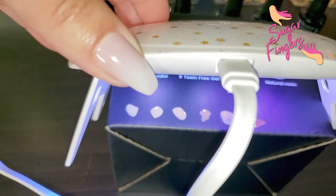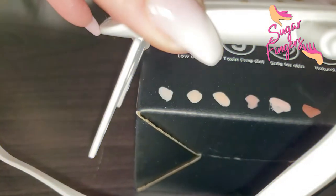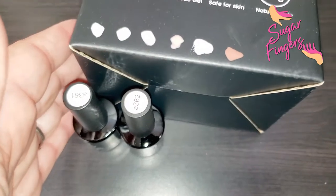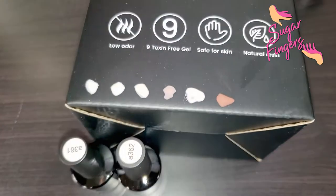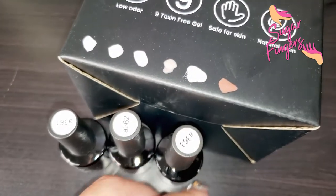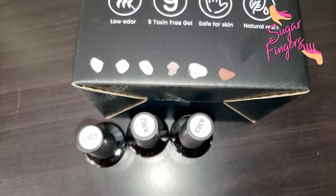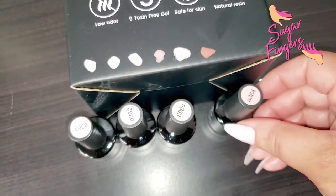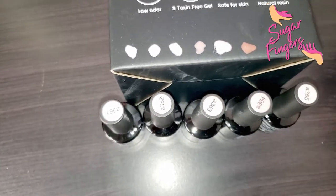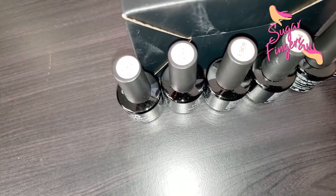Give me just a moment to get these cured and I'll show you all six of the shades. The first one is A361, then A362, A363, and on camera I swear they're showing up all the same but they're not — A364, A365, and this deeper color which is A366.